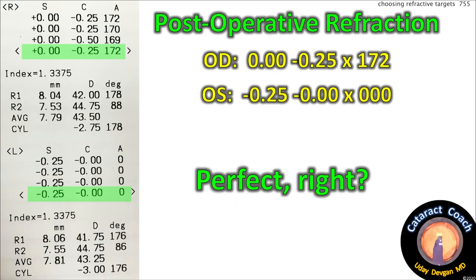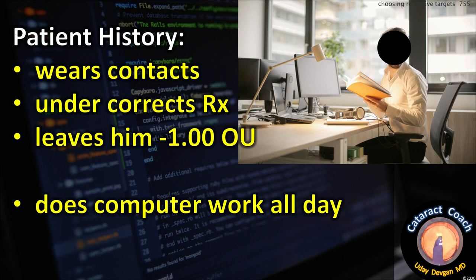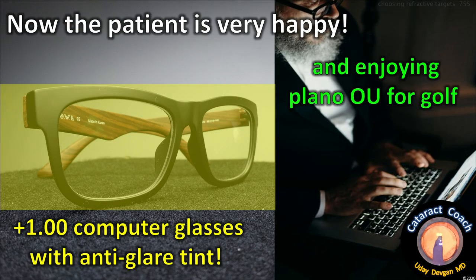Post-op refraction: right eye plano, left eye plano. That's perfect, right? Well, not so fast — we're right on target, but the patient's not happy. Why? The patient wears contacts and under-corrects his prescription. He walks around at minus one with contacts, does computer work all day, and doesn't mind blurred distance vision except when he plays golf every Saturday. We gave him plus one computer glasses with anti-glare tint, and he enjoys plano OU for golf. He's retiring this year and anticipates playing a lot more golf, so we explained this outcome is better for his future.